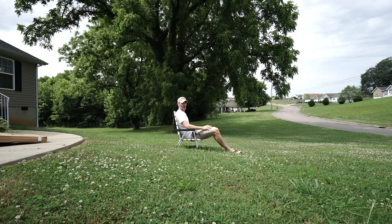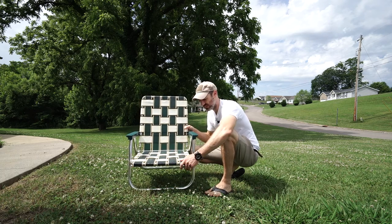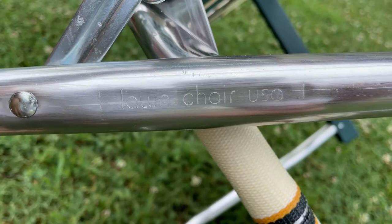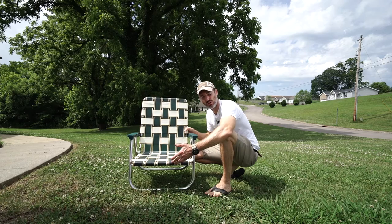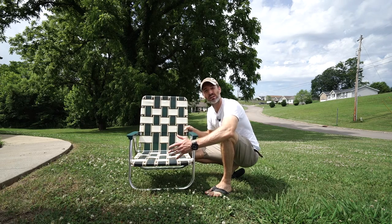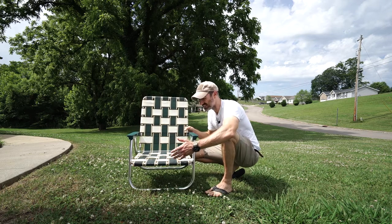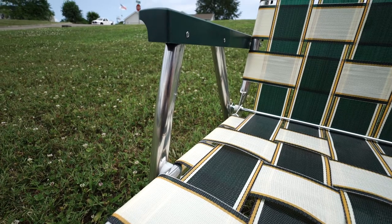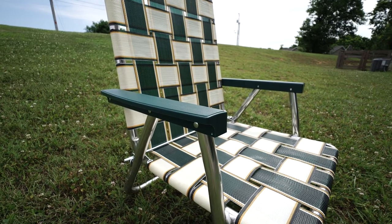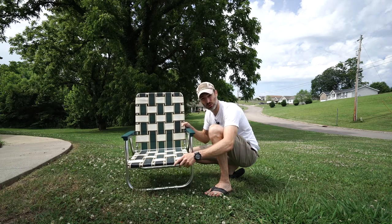All my neighbors are probably wondering what I'm doing, so let's talk about just why this is so expensive. Number one, it's because it's made in the USA. As we know, most things made in the USA cost more, but they're also made with a higher quality. From the interwoven webbing itself to the aluminum frame to the plastic arm rests, everything seems to be top notch. This thing is built like a tank.